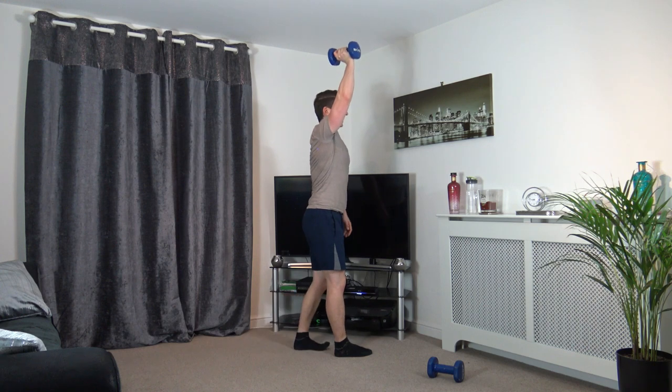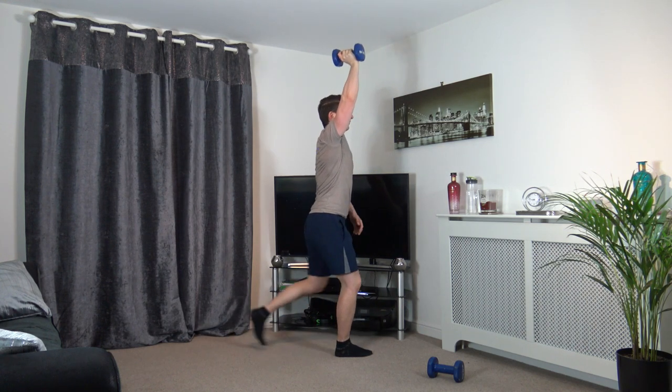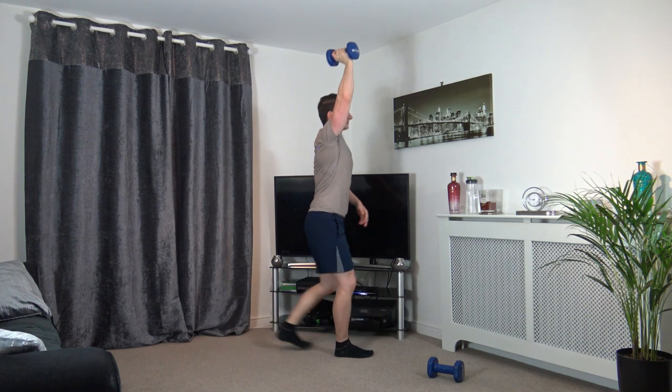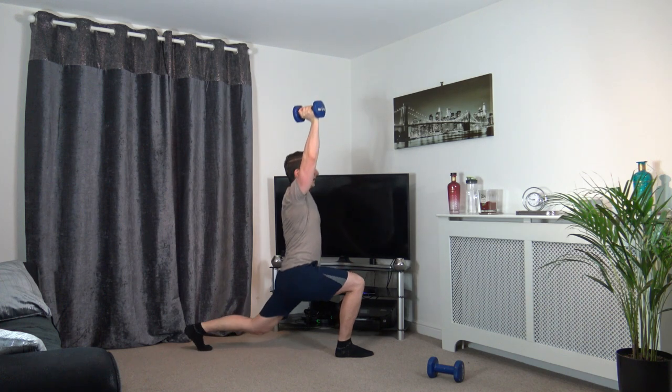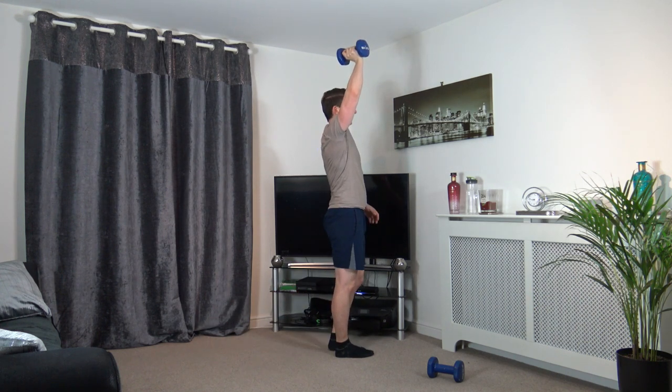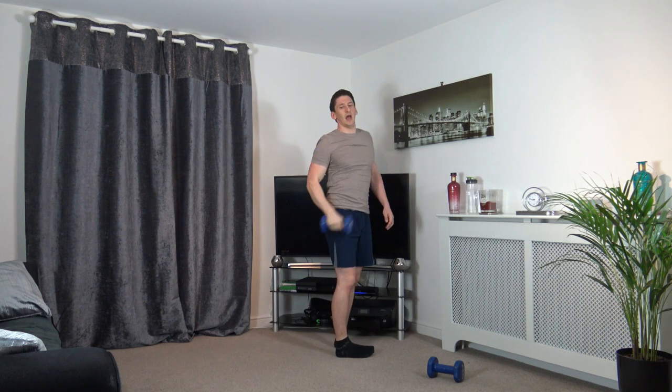Take it back. Good stuff. Take your time with the exercise — keep the head up facing forwards, engage the core muscles. Good stuff, well done — keep that going. 3, 2, 1.